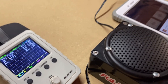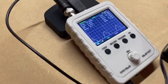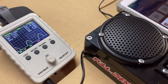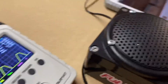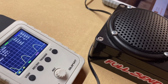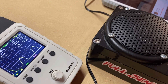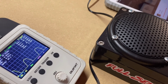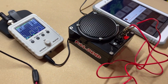Let me demonstrate: starting with a clean signal at 40 Hz — you don't hear anything. As I increase volume, clip — and you can just start to hear it. Clean, clip, clean, clip, hard clip. It works!